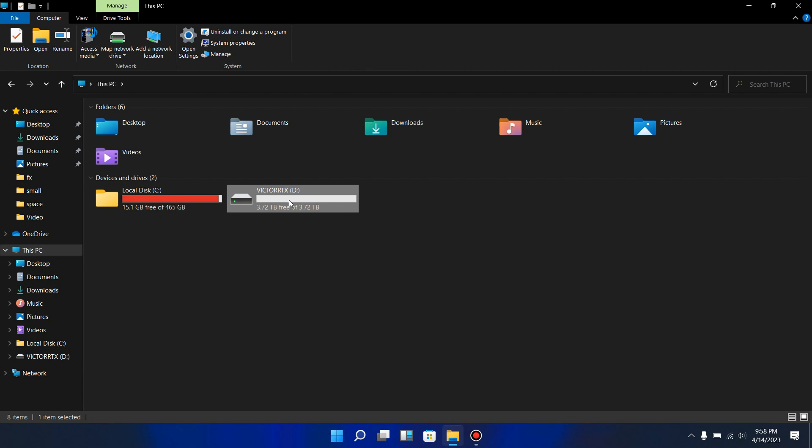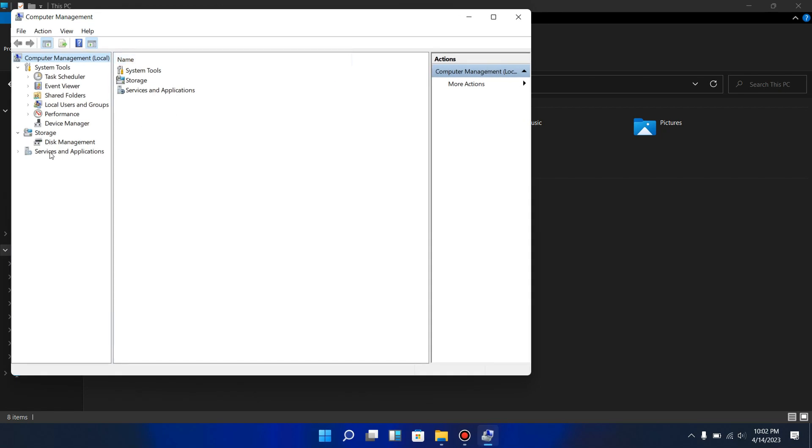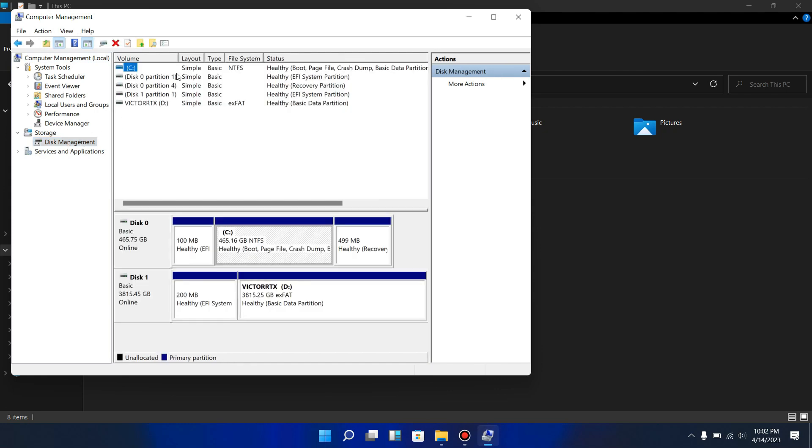For those of you who don't see the drive showing up after installing the hard drive, what you have to do is go to your Control Panel, look for the Manage option, click on it, then come down and click on Disk Management. All the drives on this system are revealed here. Any drive that is not showing up on your computer will be shown here, but it will not have any drive letter assigned to it.